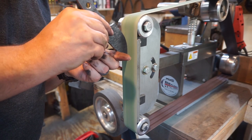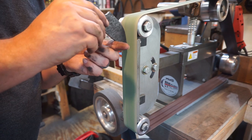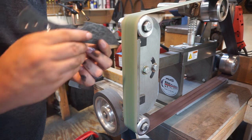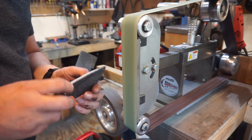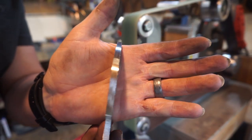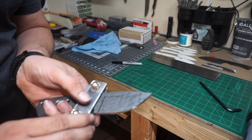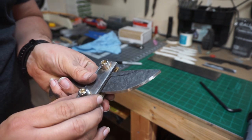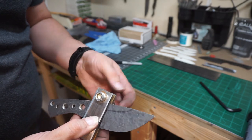Then we take a 400-grit belt and go around the whole knife, getting all the scratch lines going one direction. You want to do a really good job getting it nice and even and smooth, because on the next step we need to put the scribed line on there to do the bevels. We want this smooth so it puts a nice crisp line. I take it all the way up to the line I drew for where I want the plunge line, then tighten it down.